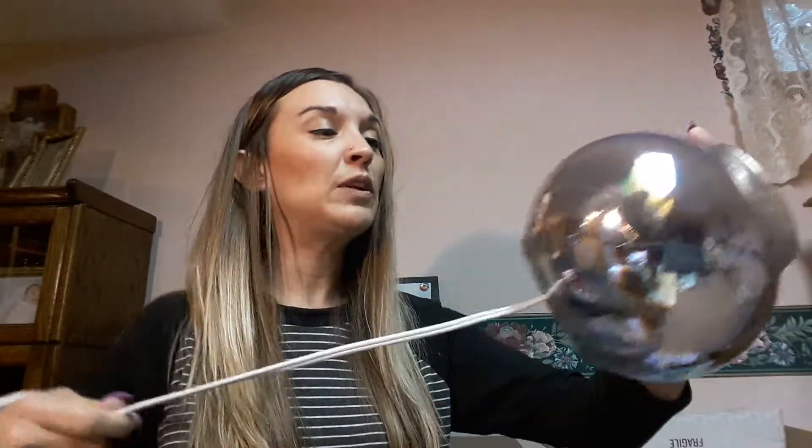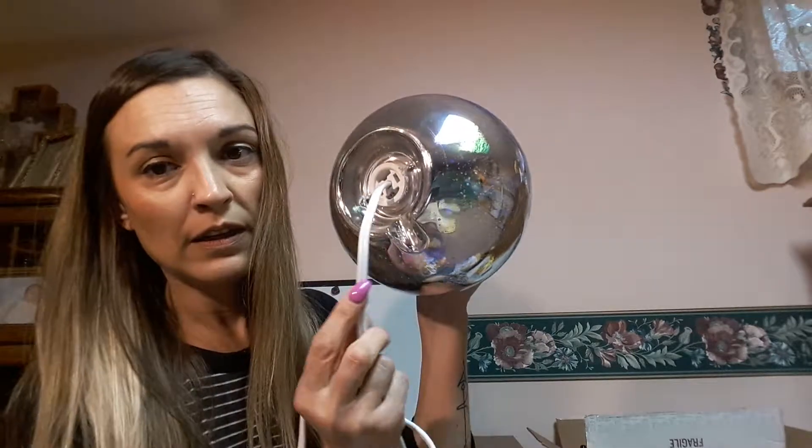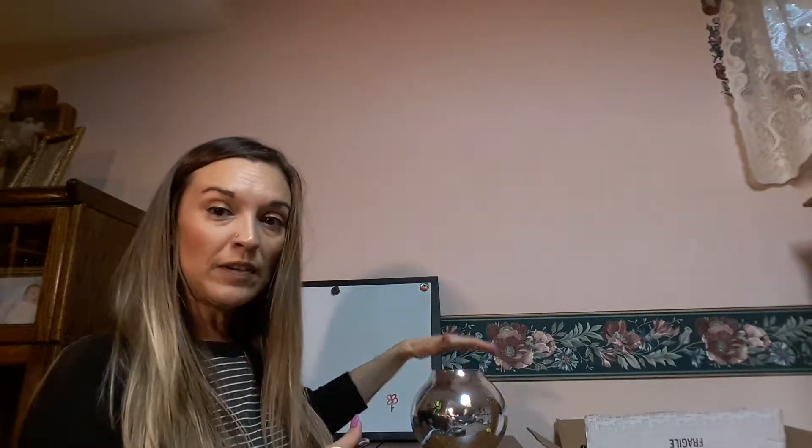There is a hole at the bottom for the cord to go through — how cute! I even have an extension cord because I don't have a close outlet right here. I almost should have done this video at night, but it's stormy now and I bet if we turn the lights off I can get it going pretty good. It's got a little groove for the cord to tuck into so it'll sit nice and flat on your table. Let me plug it in and put my lid on.